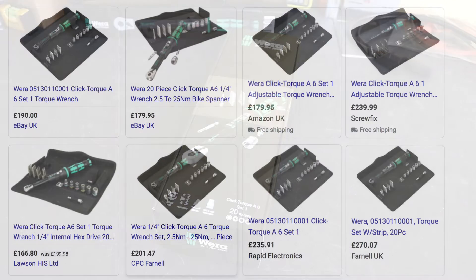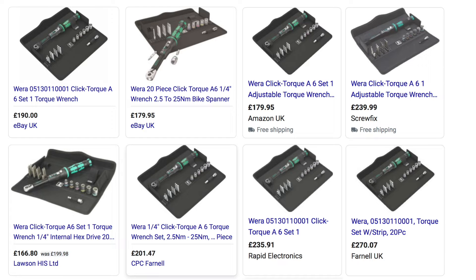This is expensive. In the UK it seems to range from around £180 all the way up to £270. I presume £270 is the recommended retail price for this device.